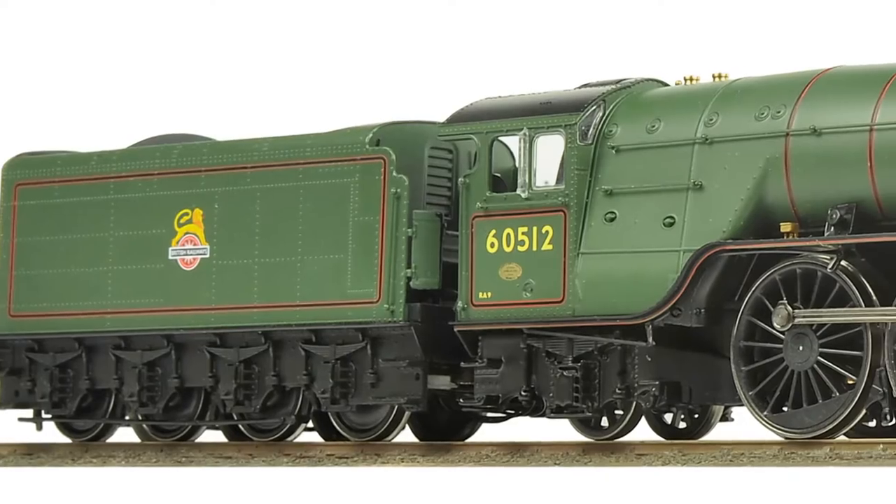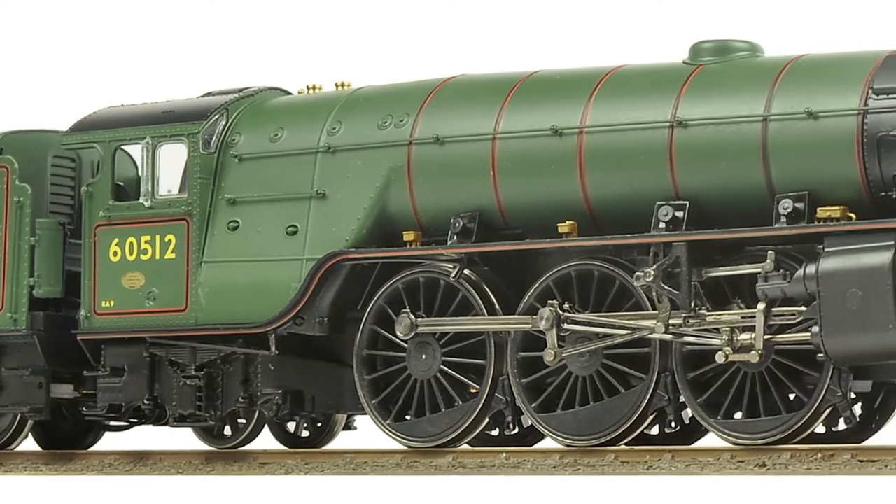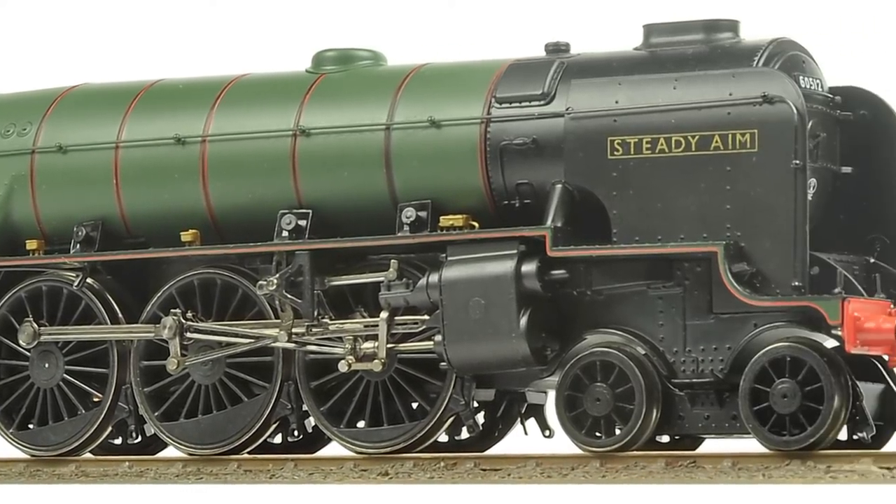Welcome to my workshop and a look at two of Hornby's latest locomotives, which I helped in the development of: the Thompson A22, Cock of the North, and Thompson A23, Steady Aim.